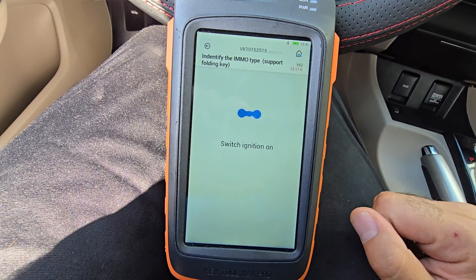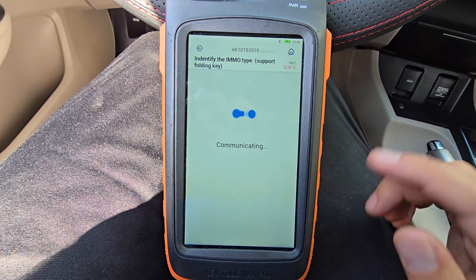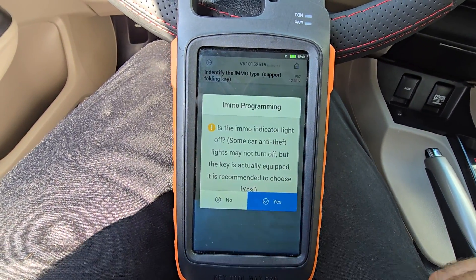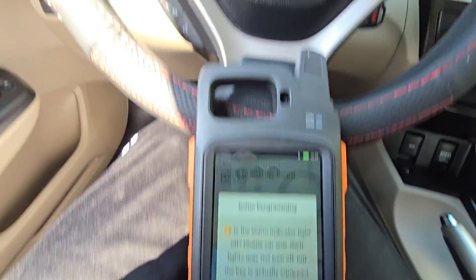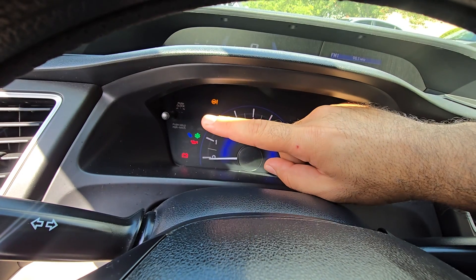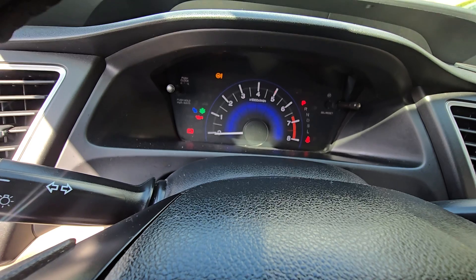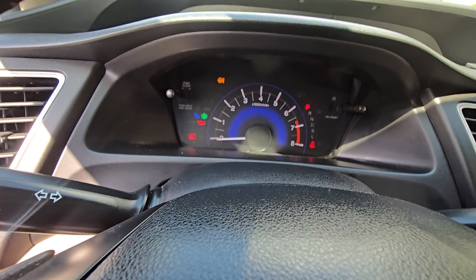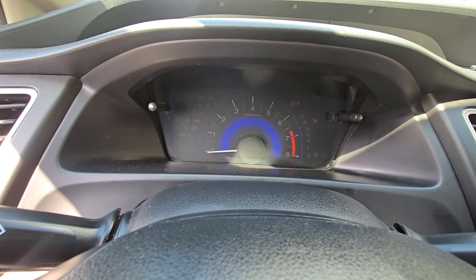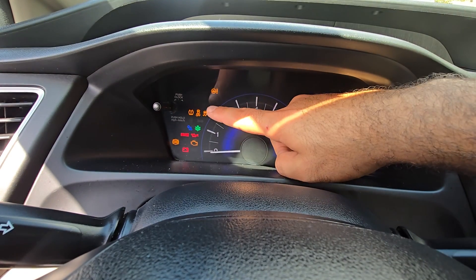Just follow the steps — it's very easy. If you don't have any working keys, you can go to 'Key Lost.' It will ask if the security light is off. If you see a green light blinking, that's the security light. If it turns off, you're good to go.